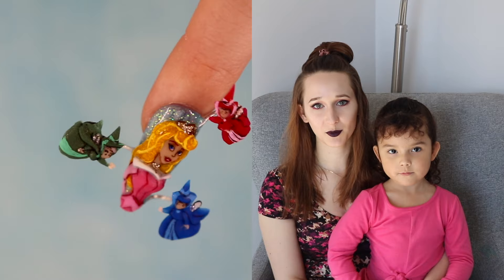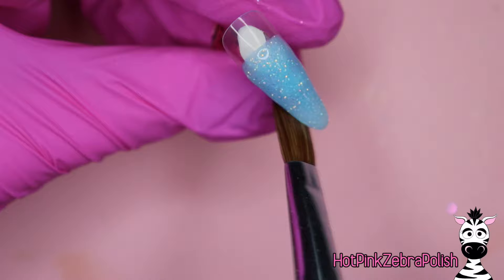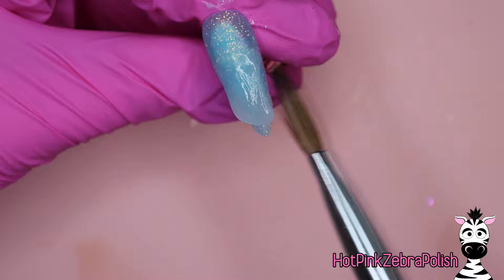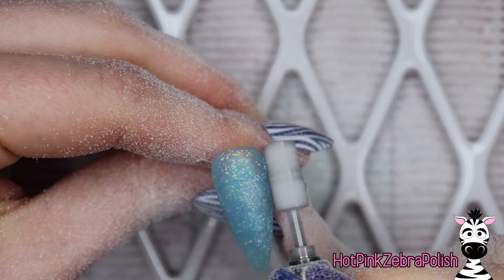Don't forget to click subscribe to see my future videos. We are going to begin with an overlay of a glittery, slightly bluish, clearish background color — such a pretty color, and this one actually glows in the dark. The color name will be in the description box below. We're going to encapsulate that color with a layer of clear acrylic and then file it into shape with our e-file — basic steps we always take whenever we're doing an overlay like this.